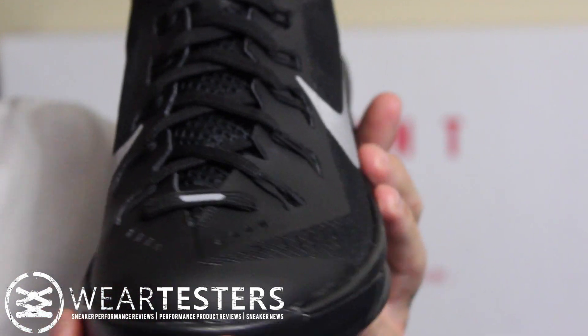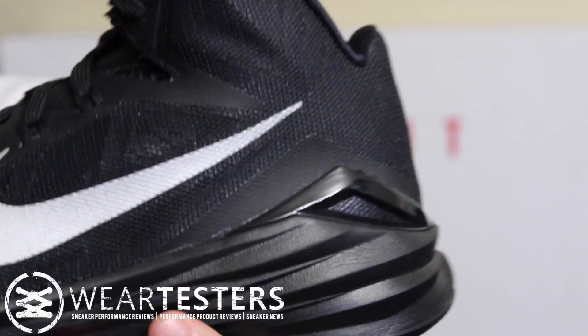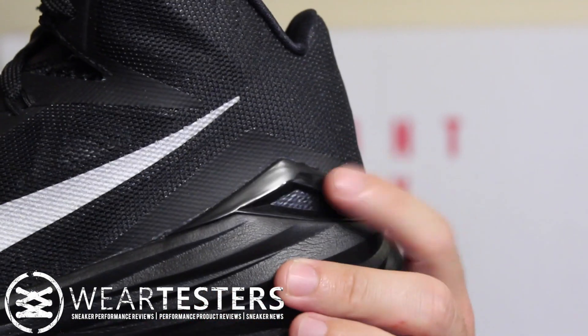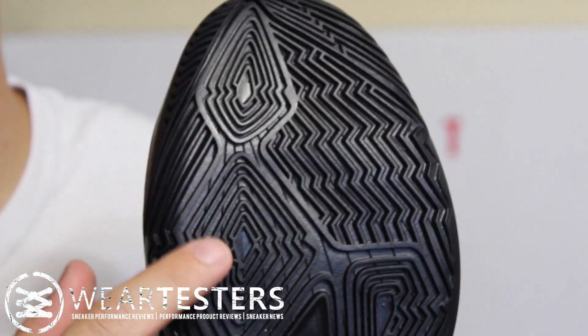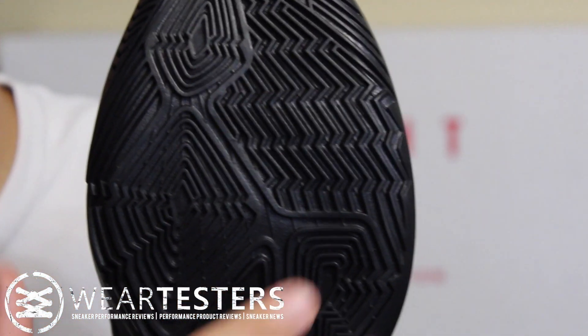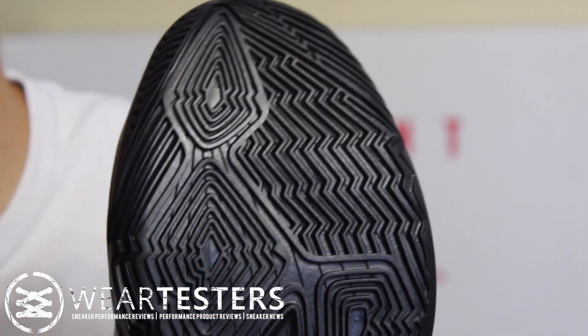So here is the shoe. Some people love them, some people hate them, just like every year. Last year there was the big ribbed heel cup — this year they've obviously gotten rid of that. Here's the traction pattern, very similar to the Kobe 9 where you can see the outline of your foot. So these are going to be your pressure zones — that's pretty much where you're going to be planting and pushing off for the most part.